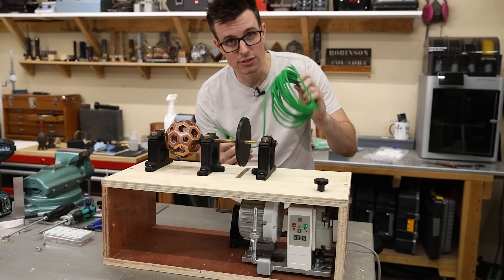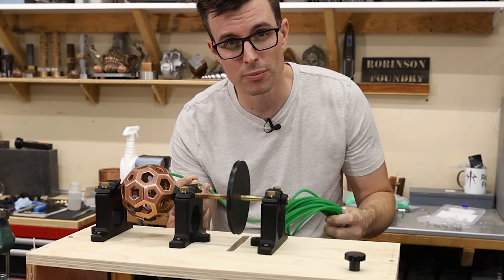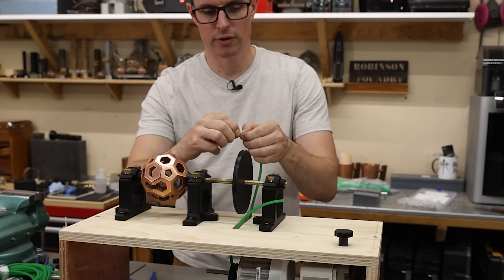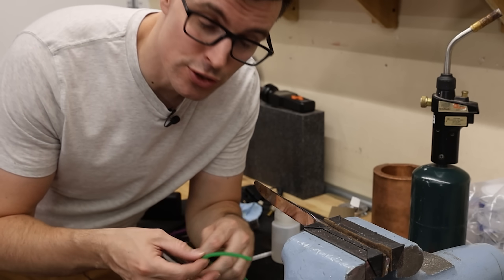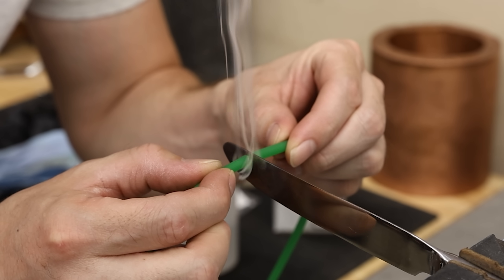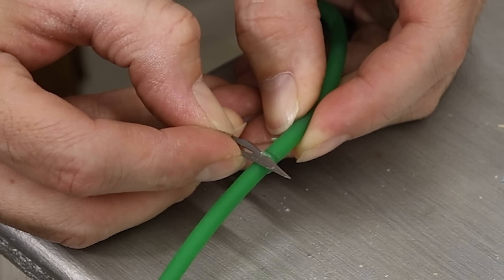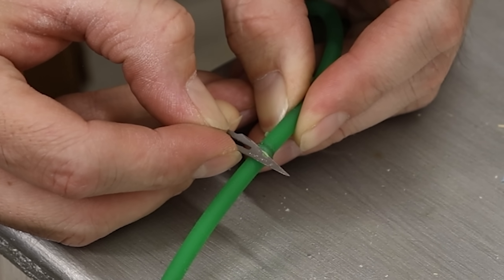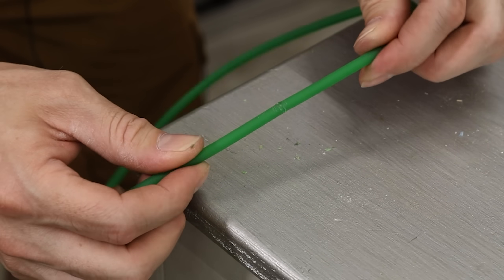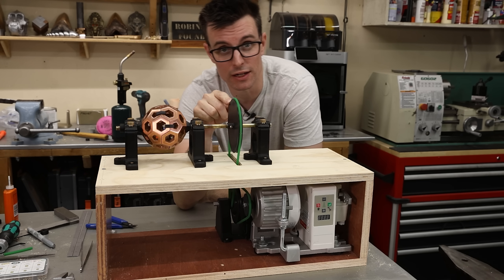Now we need to make some belts, and I'm just using this green polyurethane round belt. I've actually never used this stuff before, but it's supposed to be really easy to work with because all you have to do is melt the ends together. Now all I have to do to join these together is heat up this knife, melt both sides and then just slide them up and together — and they should stick. And to get rid of this bulge, you just cut it away with a razor. I think I'm going to have to experiment around with different sized belts, but we'll see if I got lucky the first time.